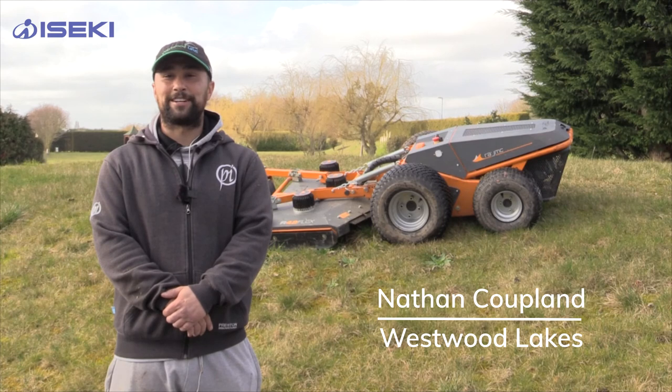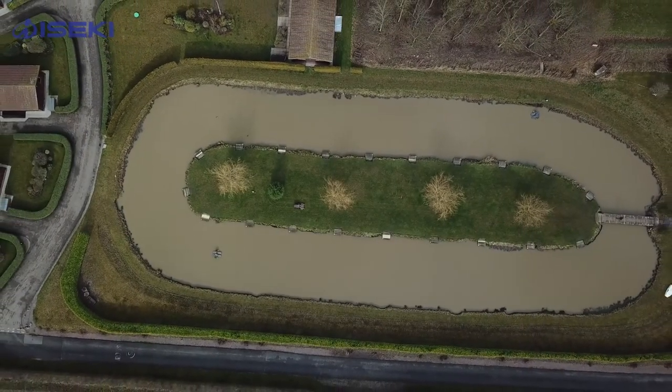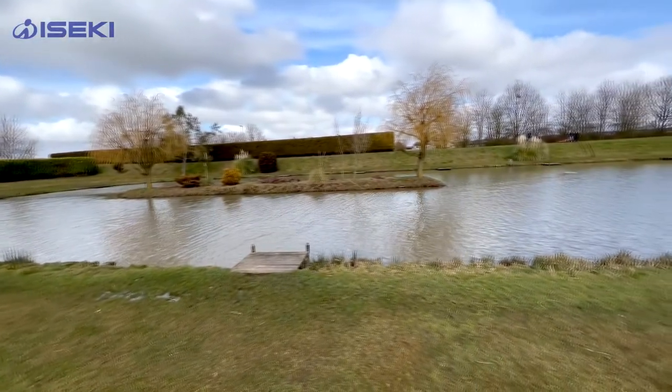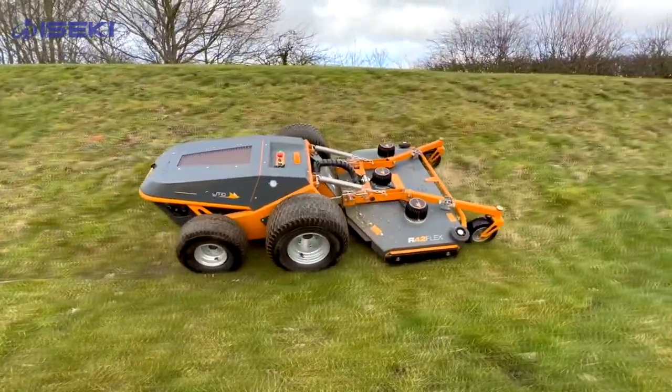I'm Nathan Coupland, Ground Manager of Westwood Lakes. Westwood Lakes is a fishing and holiday complex and we sit on about just less than 40 acres. We've got seven fishable lakes, about 38 acres, and we have probably 30 acres of grassland and a few acres of steep 45-degree banks and plenty of water.